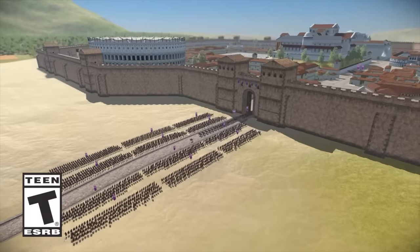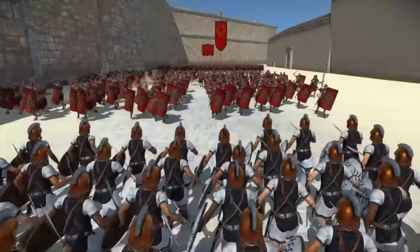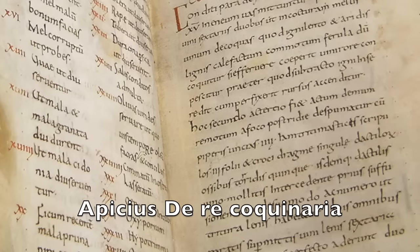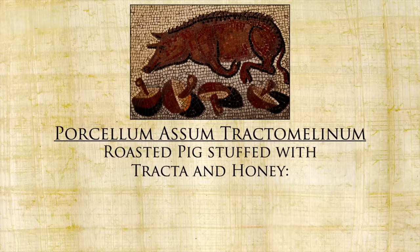We are in week three of Rome month, sponsored by Total War Rome Remastered, coming out April 29th. It is a history-based strategy game that I loved playing in college, now remastered in all its glory. And just as Rome Remastered is played on epic imperial proportions, so is today's dish eaten on epic imperial proportions. From the Apicius De Re Coquinaria: Porcellum Assum Tracto Melinum — Roast pig stuffed with tracta and honey.